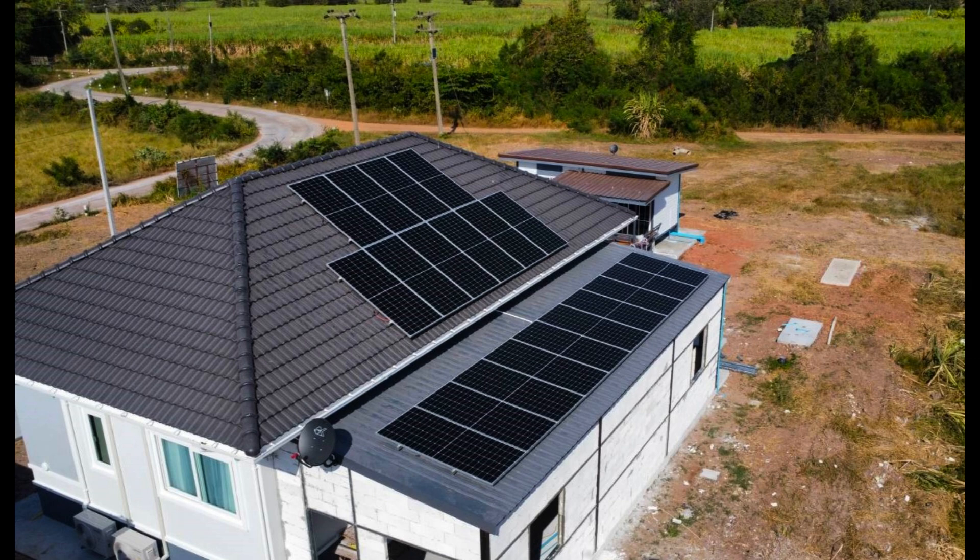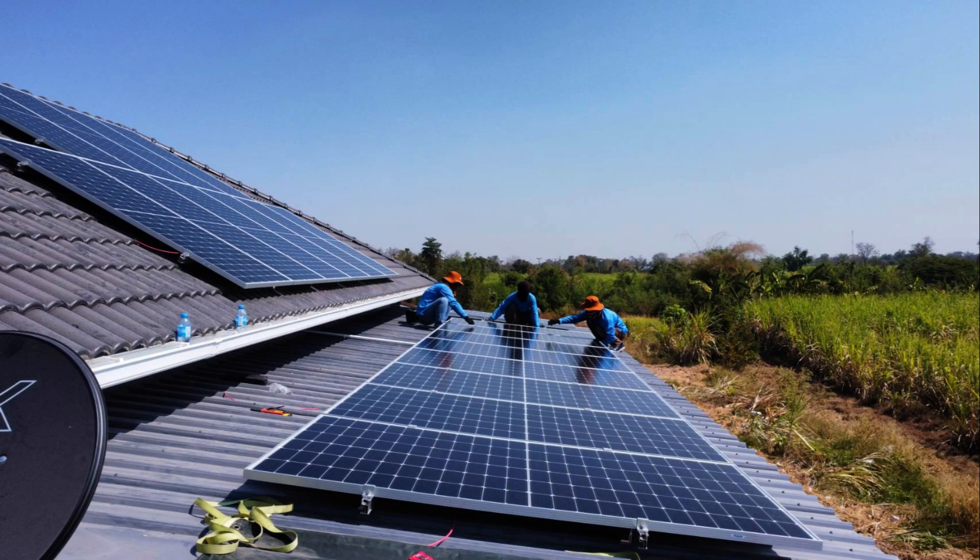This system can charge the battery at 5,000 watts at the same time as delivering 5,000 watts to the load, which is why we can go as high as 9,000 watts of panels — up to a maximum of 10,000 watts. That effectively makes it act as a 10 kilowatt system when it's charging the battery, which is what makes it such incredible value for money.